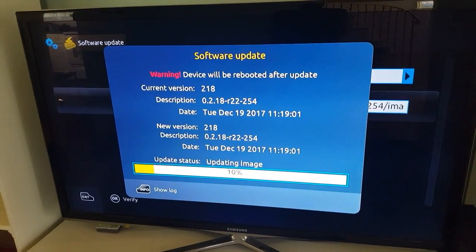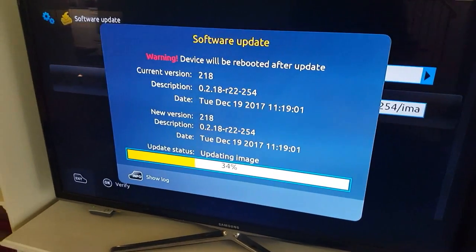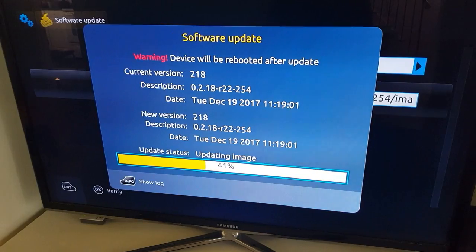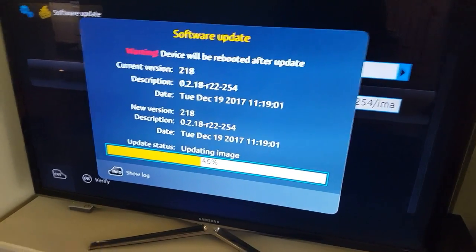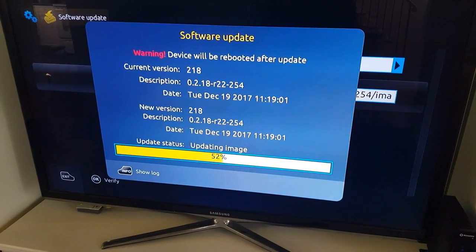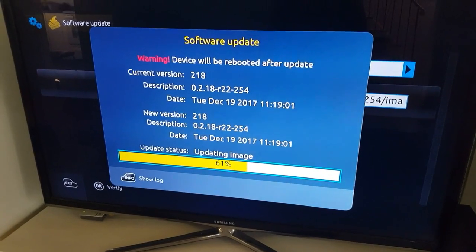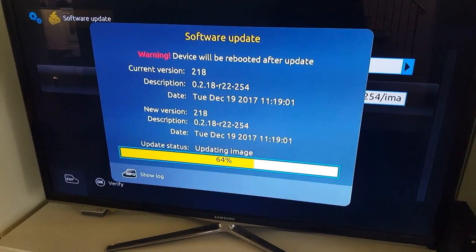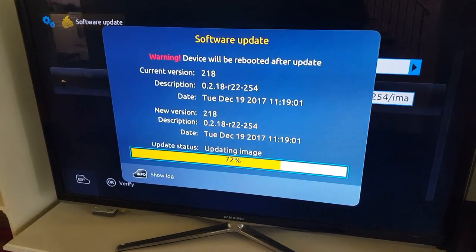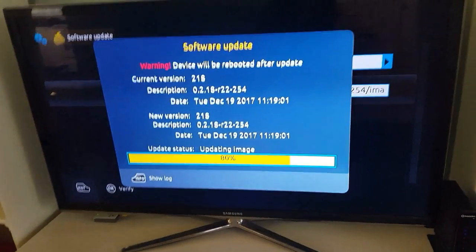One more thing: while it is updating, don't unplug the box or try to turn it off, because in the middle of the update it might stop working. Make sure you have power and internet connection properly — if you don't, it might screw the box up and you'll have to update the image manually by USB. It's done at 77%, about two minutes to go.